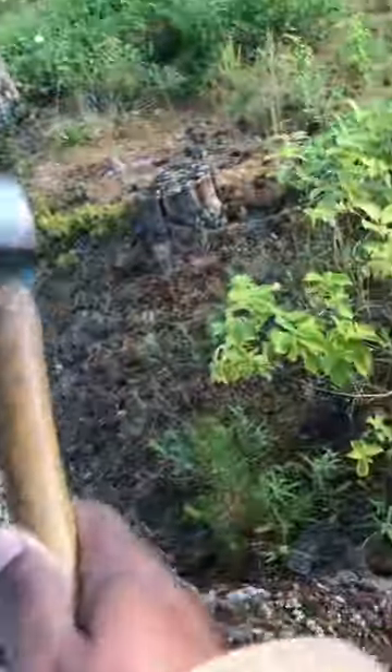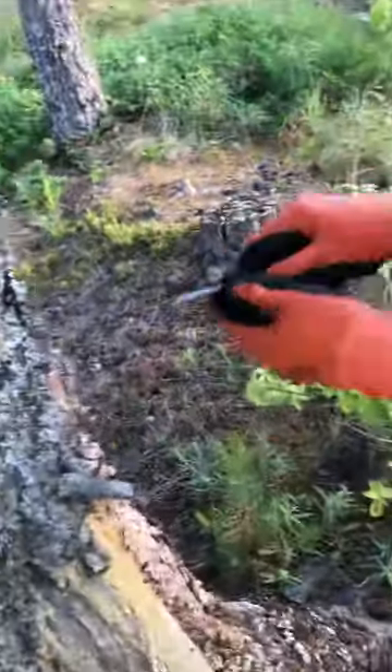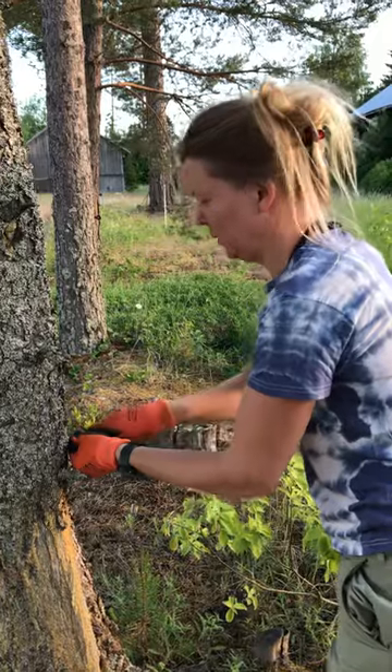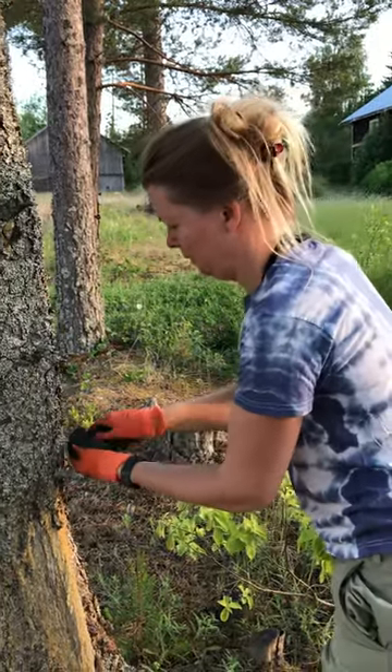And then just removing the bark a bit. And then I just screw it in. Since it's live trees, apparently the wood is really quite soft, so it's not that difficult.